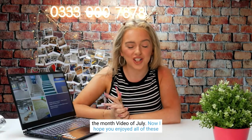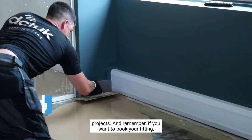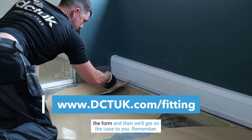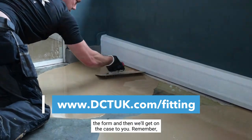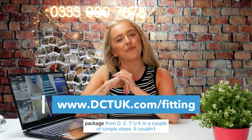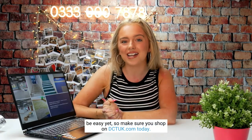That's it for our Projects of the Month video for July. I hope you enjoyed all of these projects. Remember, if you want to book your fitting just go to dctuk.com/fitting, fill out the form, and we'll get on the case for you. You can purchase your carpet tiles and fitting as a complete package from DCT UK in just a couple of simple steps — make sure you shop on dctuk.com today.